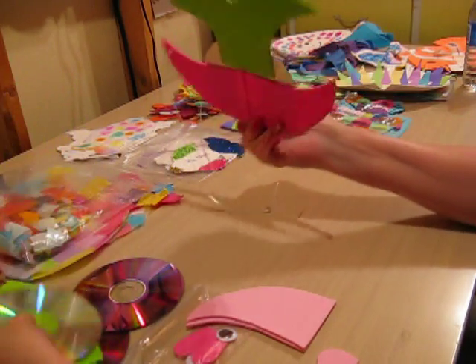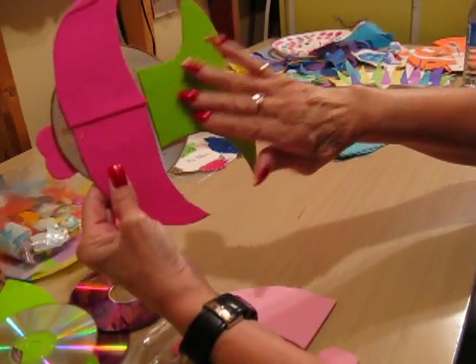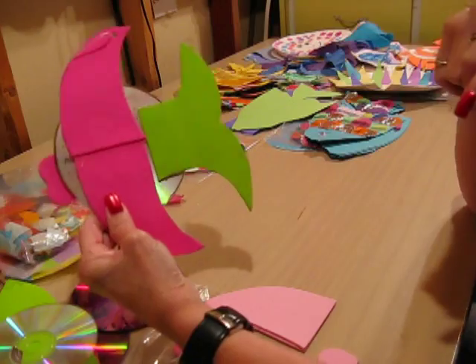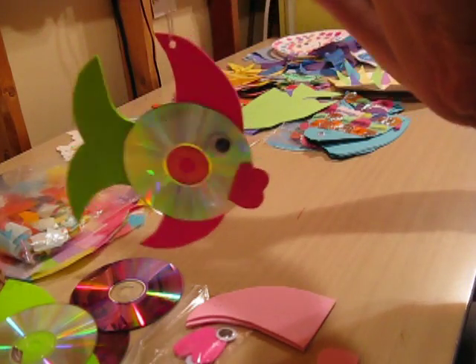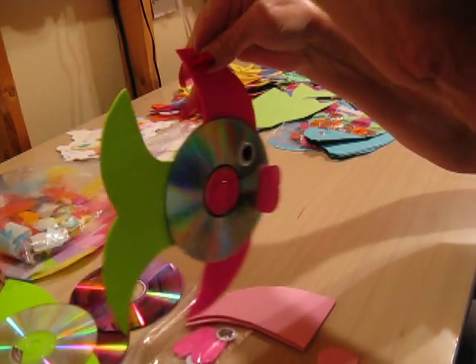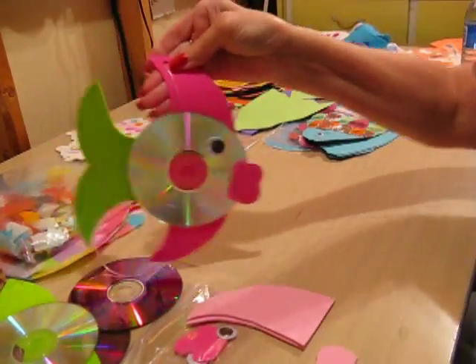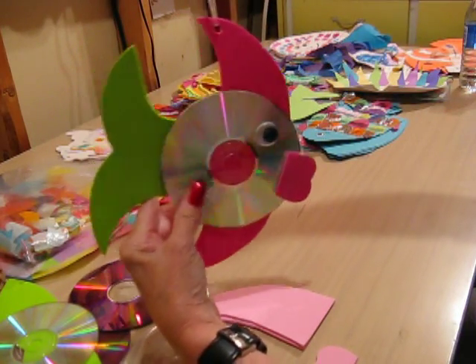And you take it and you glue it on the back — your top fin and your bottom fin and then your back fin. I used the hot glue gun for this because it works best for me. And then on the front, you've also taken a string of plastic or gimp or whatever type of string you want and put a hole in the top of your fin so you can hang it. It looks nice hanging in front of a window.